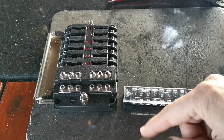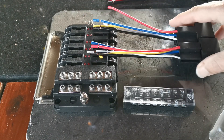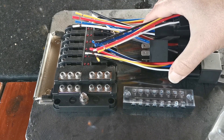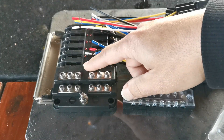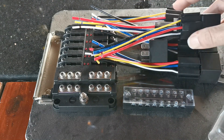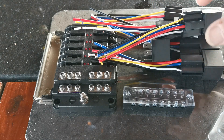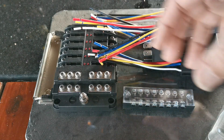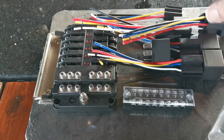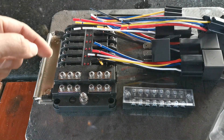We'll be using our relays here. In this case I'm only going to use five - this is a 12-terminal block so you can connect up to 12, but I'm only using five in this example. The reason I got the 12-terminal is I wanted to leave it easy to upgrade later. If I want to add more I can, or if I want to connect other positives that don't need a relay I can just connect them there - keeps everything neat.